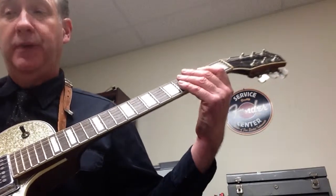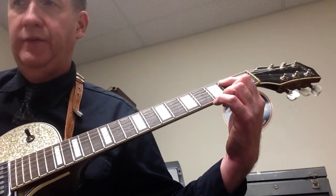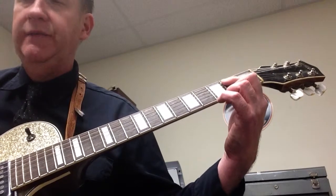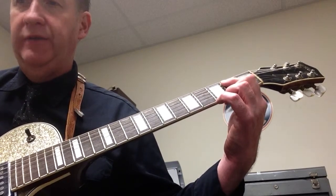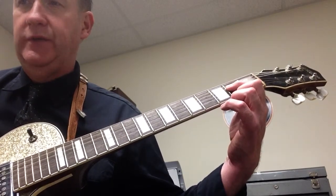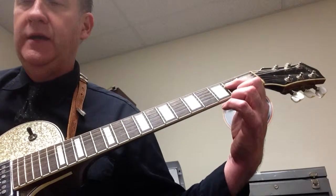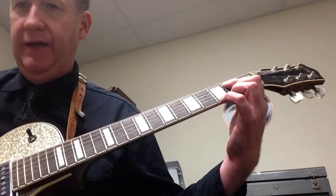So again, one, two, three, go. E5 — one, two, three, four. E5 half note — one, two, quarter, quarter — three, four. A5 for a whole note — one, two, three, four. One, two, three, four. Then E5 for a whole note.